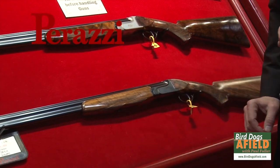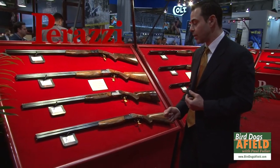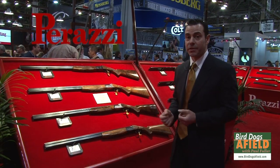Quail hunters seem to really enjoy shooting this gun, and bird hunters shooting pheasant over dogs also love the nice, lightweight handling characteristics. And of course, we all love the 28-gauge because of its great ballistics.